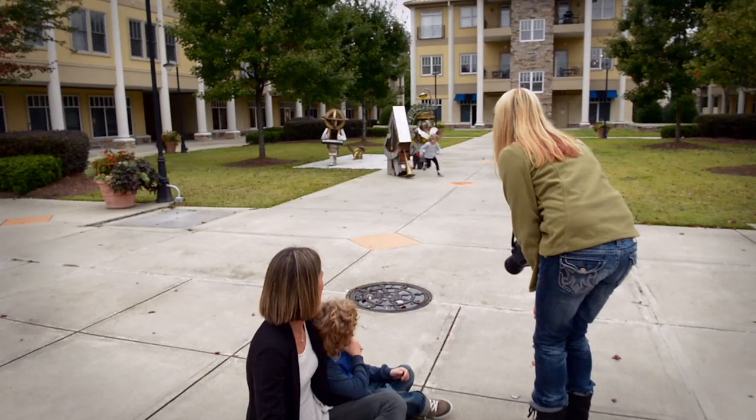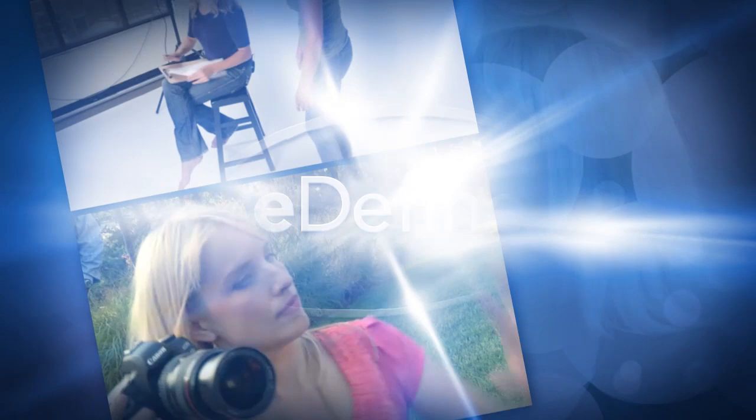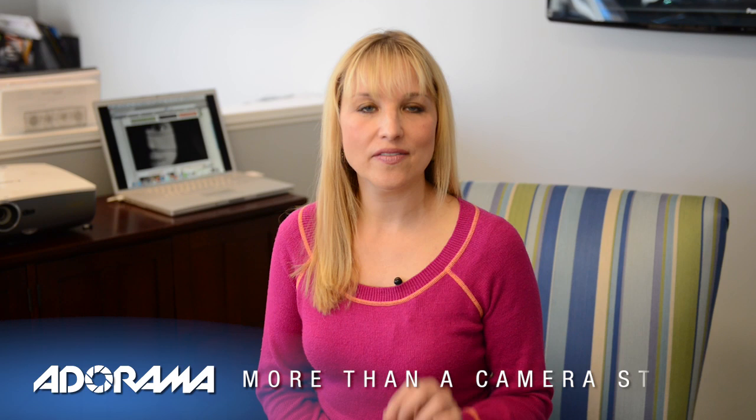In this high-energy episode of Redefine, I show how to navigate fill light when photographing your subjects pretty much anywhere when you don't have an assistant. AdoramaTV presents The Redefine Show with Tamara Lackey, bringing fresh ideas and equipment favorites. I'm Tamara Lackey with The Redefine Show for AdoramaTV. Today we'll be showing how to photograph a small group or a family in an anywhere-type location by managing simple, effective posing and using a fill light on your own when you're shooting without an assistant.